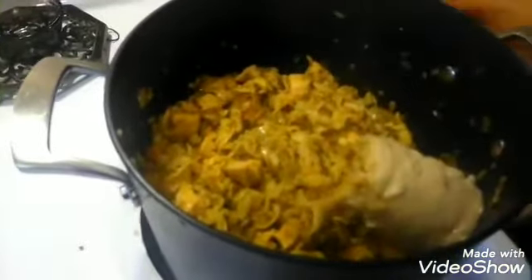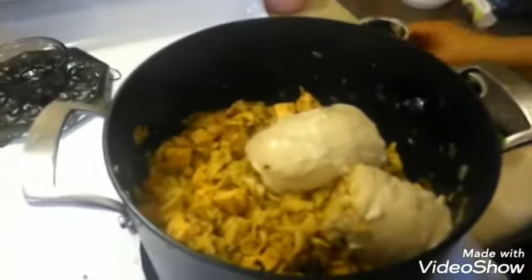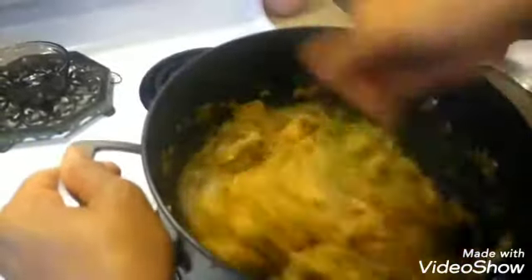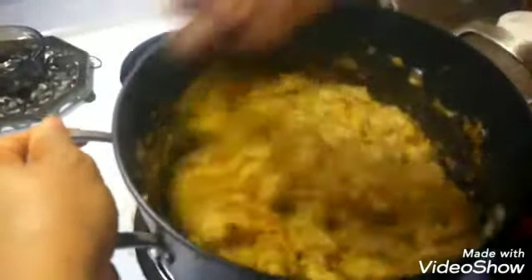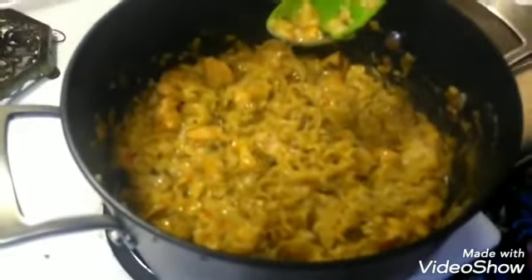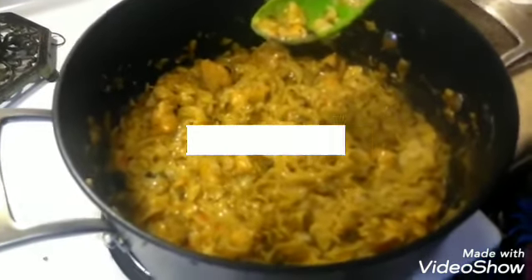Noodles are done — it's time to add your can of cream of mushroom soup. You can add one or two cans; I'm going to add two and be done with it. Just stir that around, and once you stir that in this is pretty much done. This is your chicken and noodles — try that out and see how you like it. Thanks for watching, like and subscribe, bye bye!